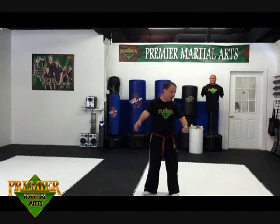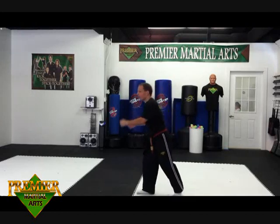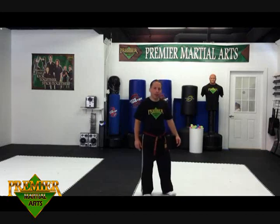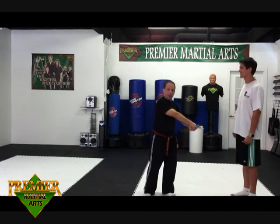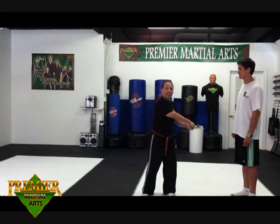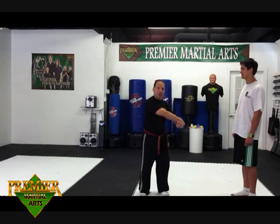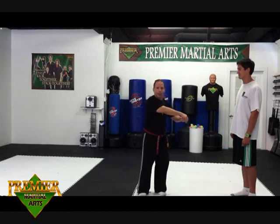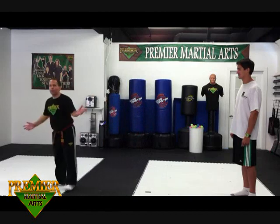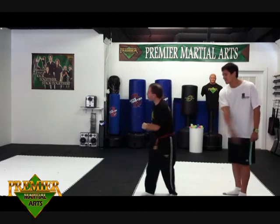Your wrist gets grabbed and what you're going to do is clench the fist of the wrist that gets grabbed. Then you're going to grab over the top, and using your body weight, you're going to twist your hip and rip away from the grab. I'm going to have Tara grab my wrist. Make a fist, grab over the top, turn your waist and rip away. You can also take a step away and then rip. Make a fist, grab the top of the fist, use your hips and your body to rip away — or take the step and rip away — and then escape the situation. Rip and run.